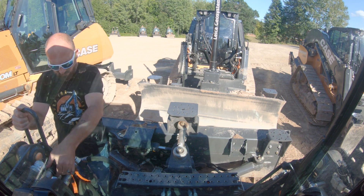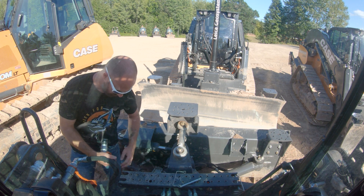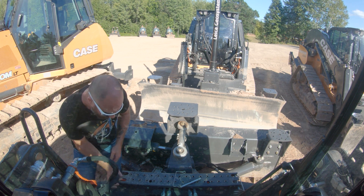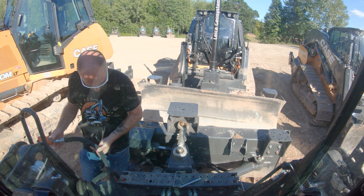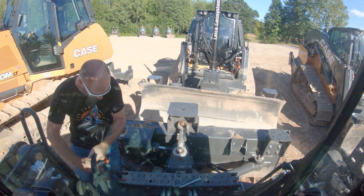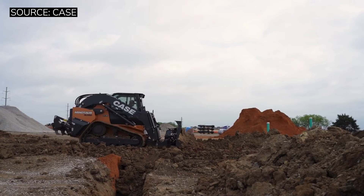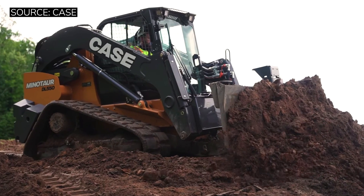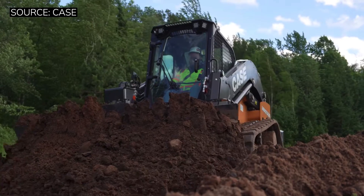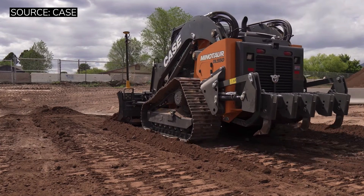Another area of concern — also present on its cousin machine the TV620 — is that Case on both of these machines has moved to one set of piping dedicated to your standard flow, high flow, and enhanced high flow package. Enhanced high flow can only be activated if you have an enhanced high flow attachment that jumps two pins on your electronics connection, so you're not too worried about blowing out seals from that standpoint. But it is a cause of concern: if I hook up a low flow attachment to the same circuit as the high flow and forget to take it out of high flow, I could see operators doing damage to attachments. It also means you have to dedicate a series of attachments to having three-quarter-inch quick couplers, or find adapters to keep them usable on other machines while also exchanging them onto the Minotaur.